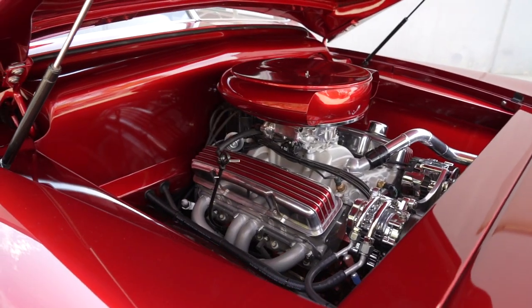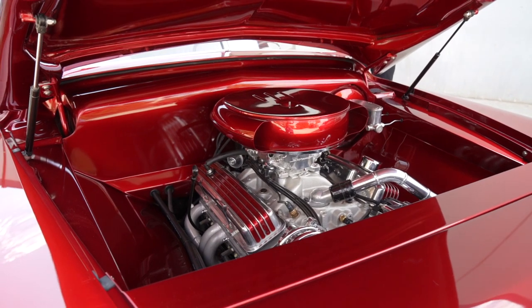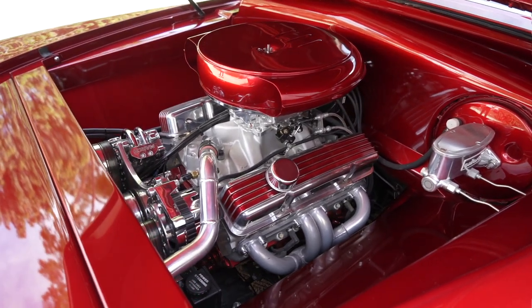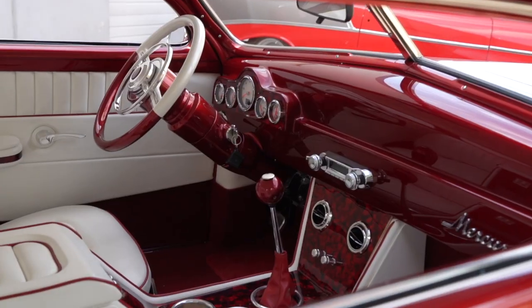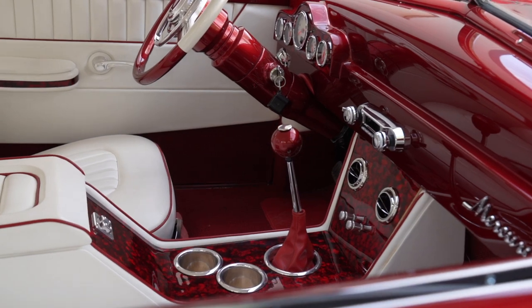Can we go up front and pop the hood? What is the motor in here? It's a Chevy ZZ4, 385 horsepower. Still carbureted? No, it's not — it's throttle body fuel injection. With this kind of car, you don't need massive horsepower. This is a cruiser. And then what transmission? It's a 700R4 four-speed automatic, and I've got a posi-traction rear end — it's a Chevy 3.73.